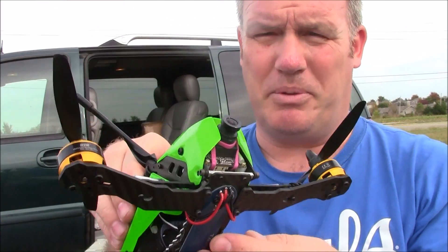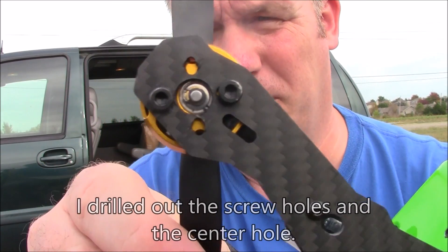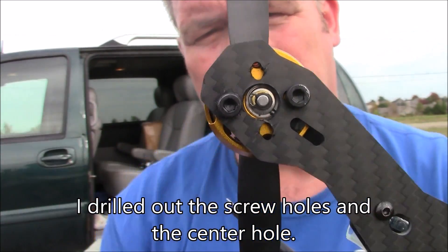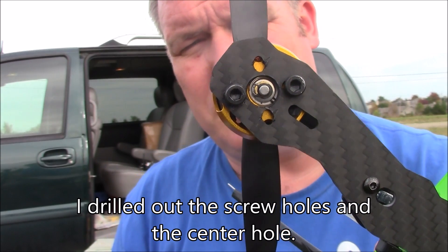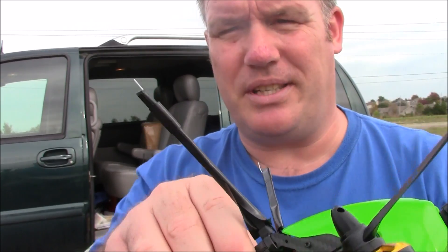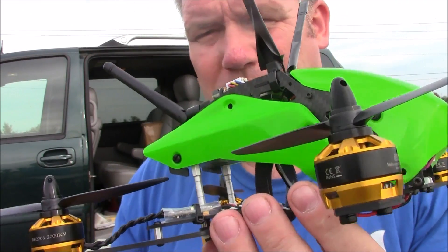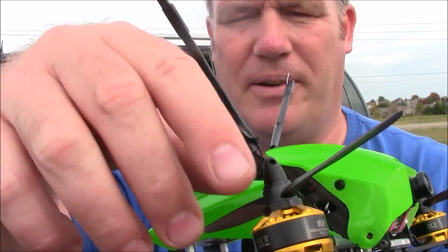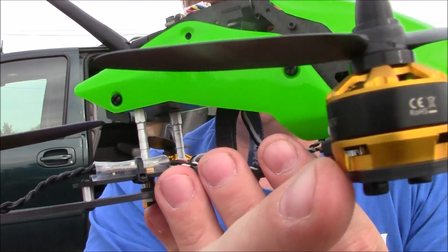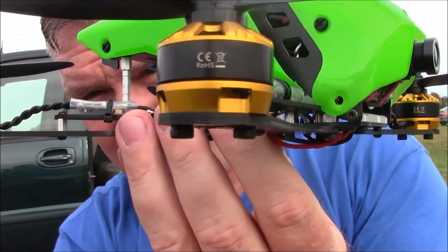There are some problems with this frame. First of all, I had to drill out all the holes on the bottom of these arms so that these screws would fit in, because these are the 3mm screws instead of the 2mm screws. If you buy something like an 1806 motor they should fit onto these arms just fine, but these ones are a little bit bigger so I had to drill those out. The other thing kind of bad about this frame is the motors are a little bit wider than the frame itself.